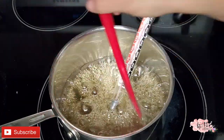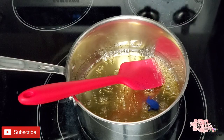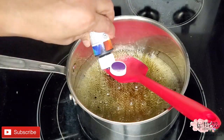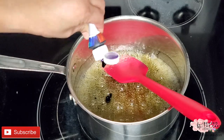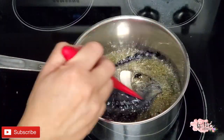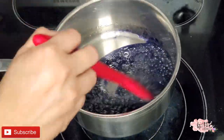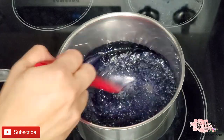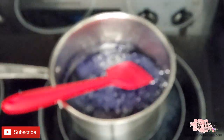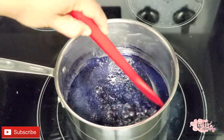We just reached 150 degrees and we're gonna add color. I tried using powder color but it doesn't work with this, so I used regular gel food color. Mix it in really well and then turn off the heat or remove the saucepan from the heating element. Let it cool just for a couple of seconds and then transfer it to your silicone mat.